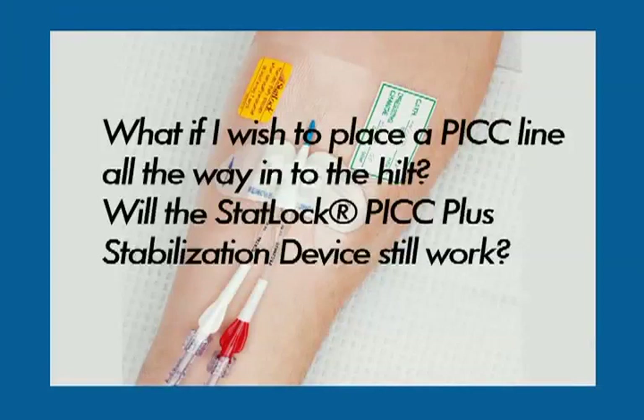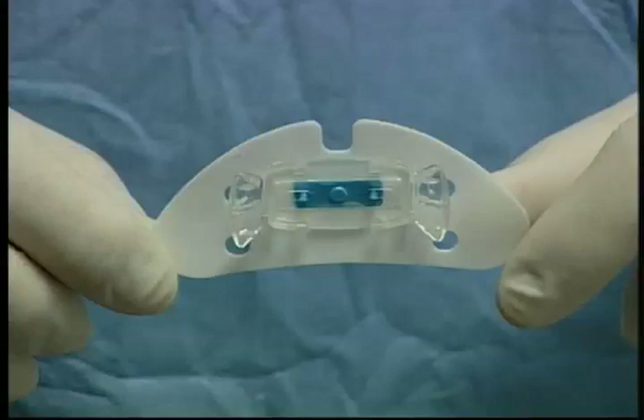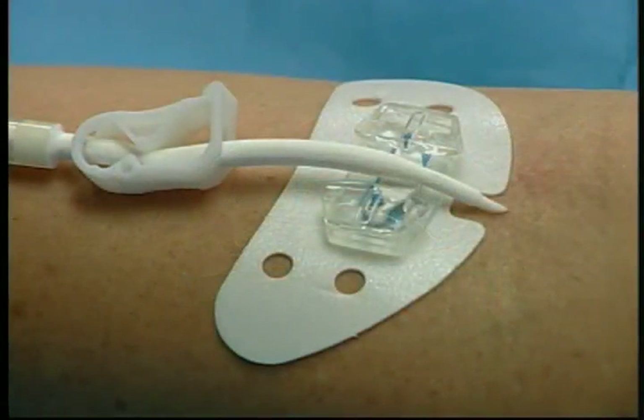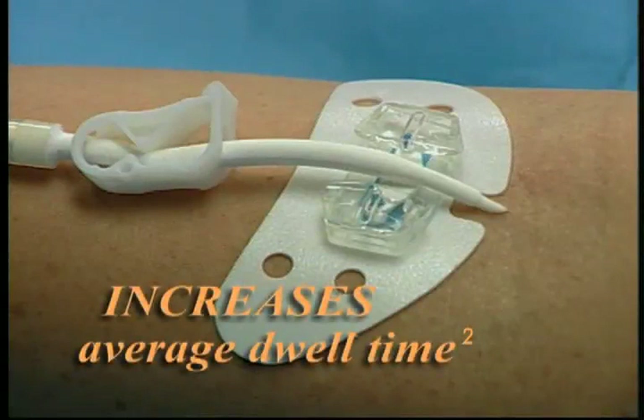Now reposition the catheter and the STATLOK device as appropriate. Then peel away the paper backing and place the anchor pad firmly on the securement site. Notice that the STATLOK PICC Plus crescent pad is designed with a notch on top. This notch allows you to place the STATLOK device extremely close to the insertion site. But remember, the STATLOK stabilization device increases the average PICC catheter dwell time. The few millimeters of additional catheter exposure which the STATLOK device may require are far outweighed by its clinical and cost benefits.